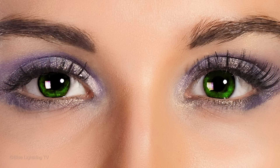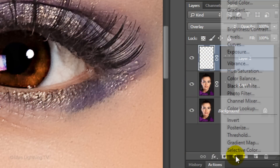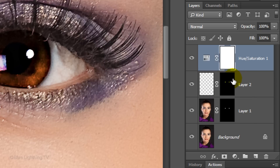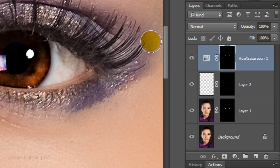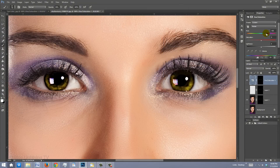Next, we'll change the eye color. Make the top layer active and click the Adjustment layer icon. Choose Hue Saturation. Go to the layer mask and drag a copy of it on top of the layer mask at the top. If you see a warning to replace it, click Yes. Click the icon next to the layer mask to make the Adjustment layer active and drag the Hue slider to the right and left to change the eye color.